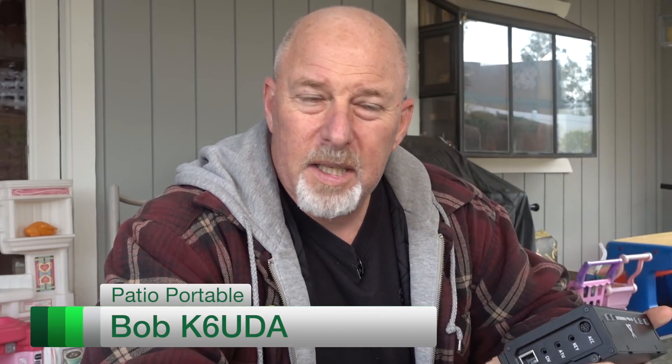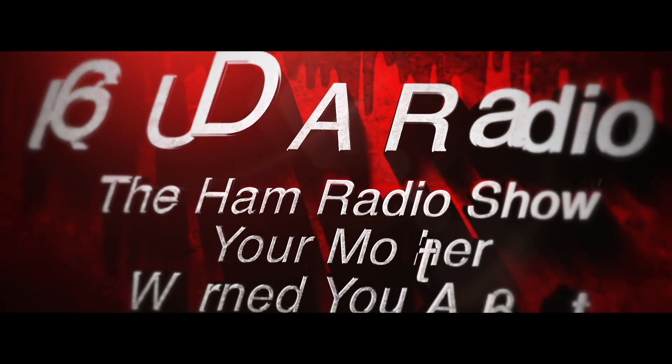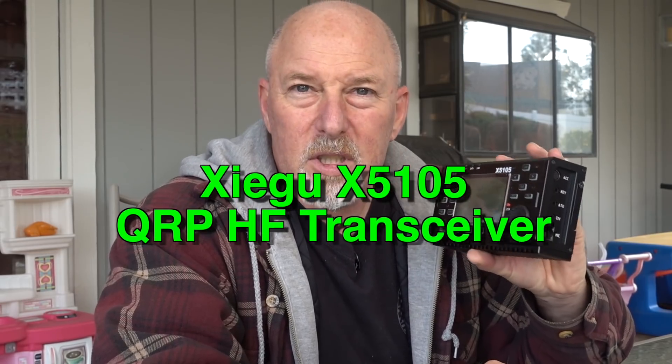All right guys, I'm sitting out here in my backyard. This is gonna be a really quick video, but I just got introduced to this and I want to introduce you to this. My friends over at MFJ just sent me one of the first. This is called the Xiegu X5105. I don't know if I'm excited about this yet, but I definitely am intrigued from what I've seen. I just got this thing.